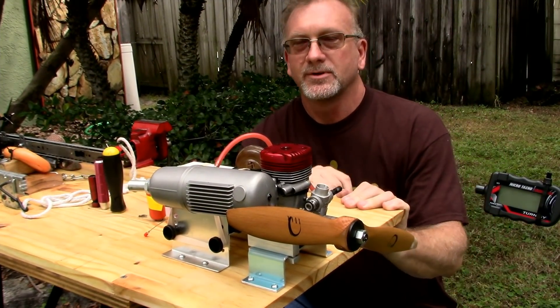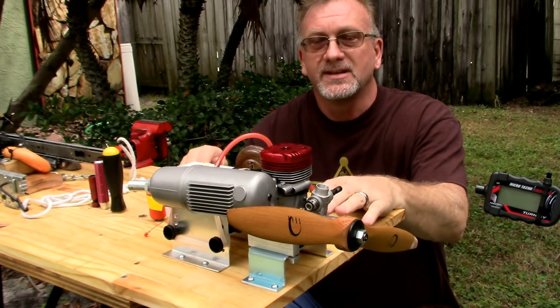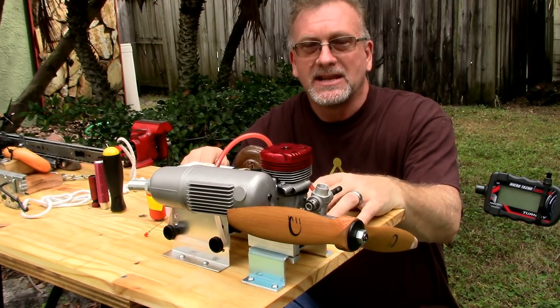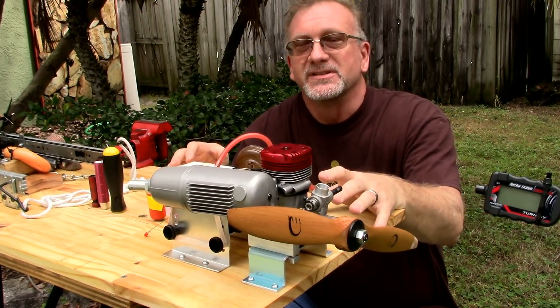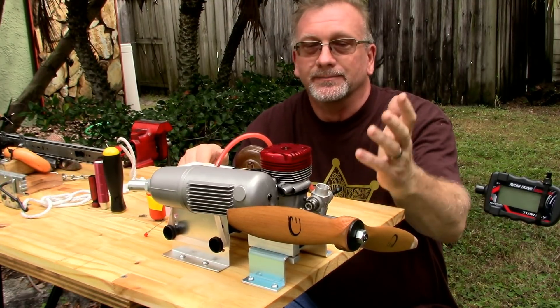Good afternoon YouTube viewers and subscribers. Today is going to be the first time I've actually tried running this new engine test stand that I bought from the UK. It doesn't really have a name, but many of you have seen it — they're all over eBay and many people have them.